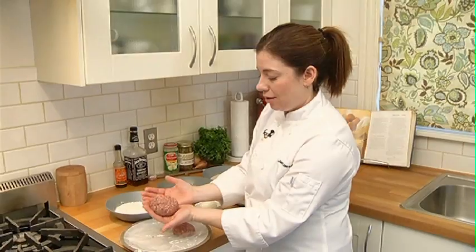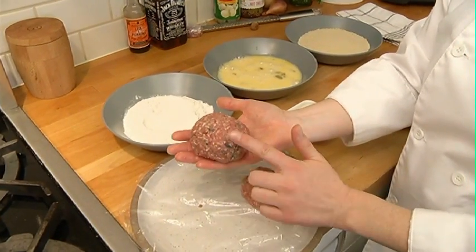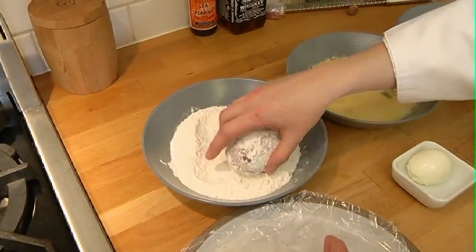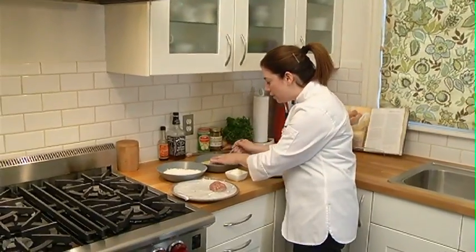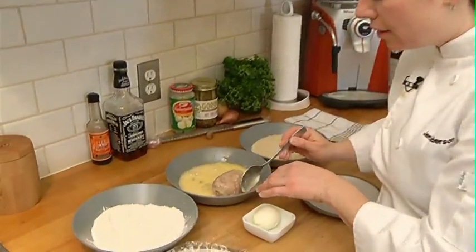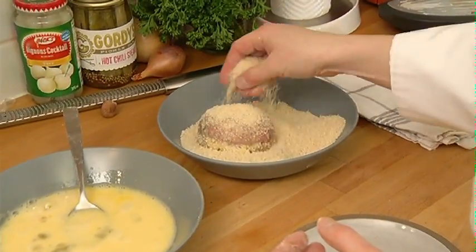Got a nice egg breaded in our pork mixture. Next I'm gonna put it in a little bit of flour — the flour is gonna help the egg wash adhere. Then I'll use my spoon to pull and push delicately so that it gets a complete egg wash.